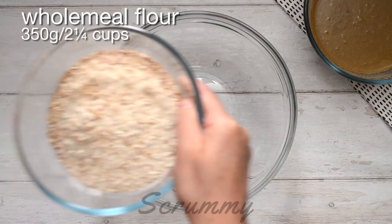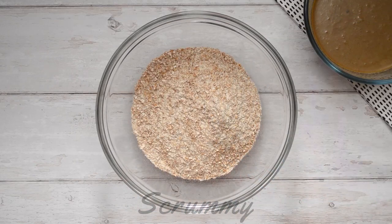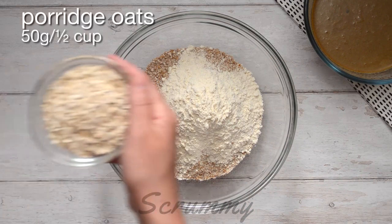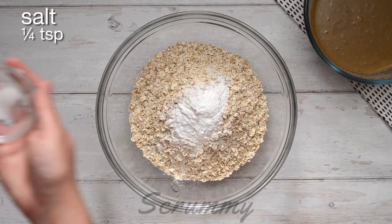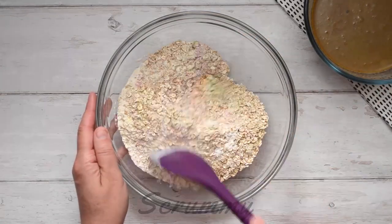I'm mixing 350 grams, that's two and one quarter cups of wholemeal flour, 50 grams, one third of a cup of all-purpose flour, 50 grams, half a cup of porridge oats, two teaspoons of bread soda and a quarter teaspoon of salt. Give the dry ingredients a good mix.